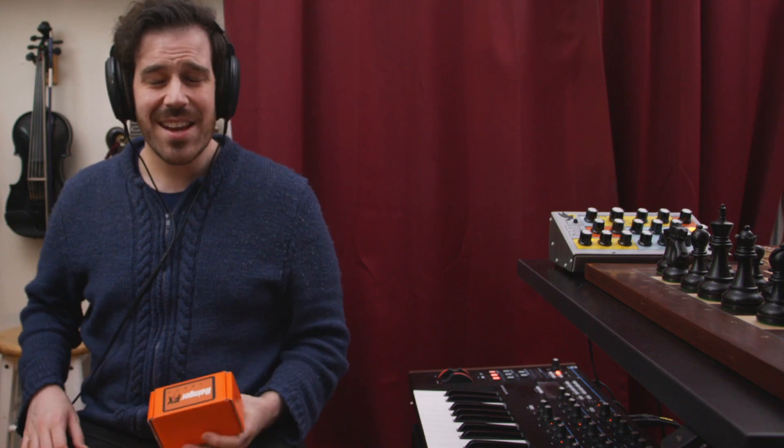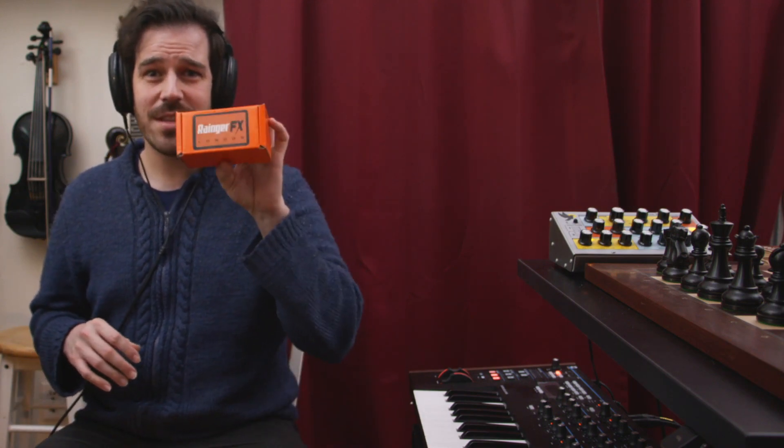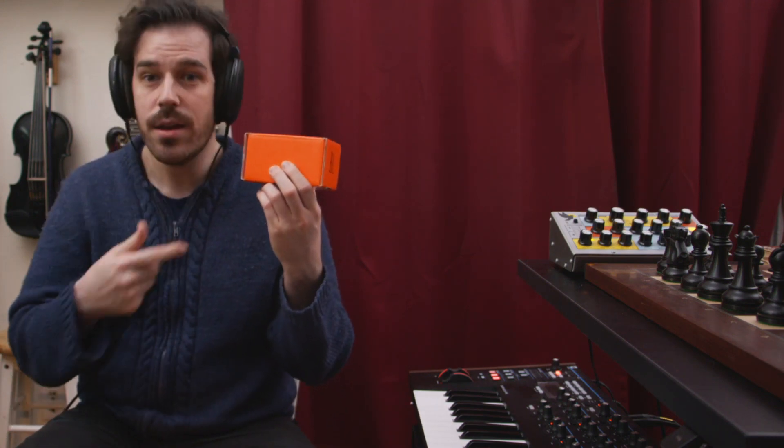Today, we're checking out a tiny little fuzz pedal that fits in this ridiculously orange box. It's the Bleep by Ranger FX. I had the pleasure of meeting David Ranger at the NAMM show last year, and his hair is actually as bright orange as this box, so this is right on brand.